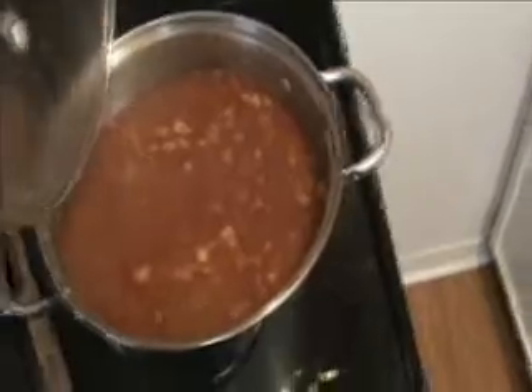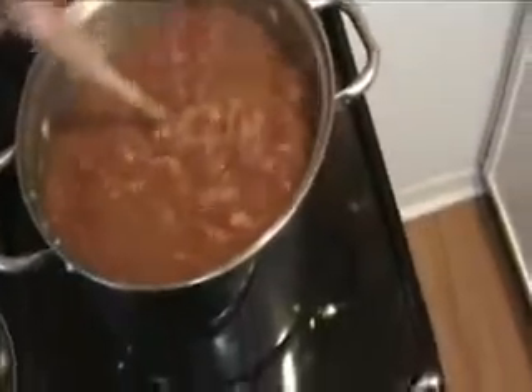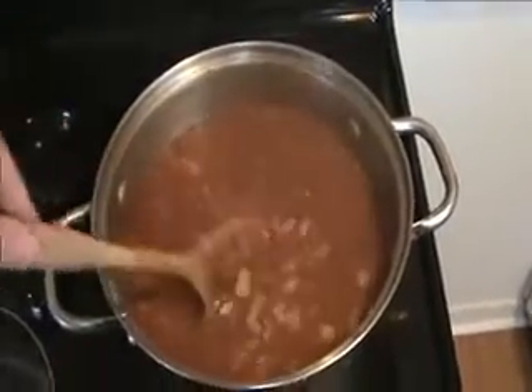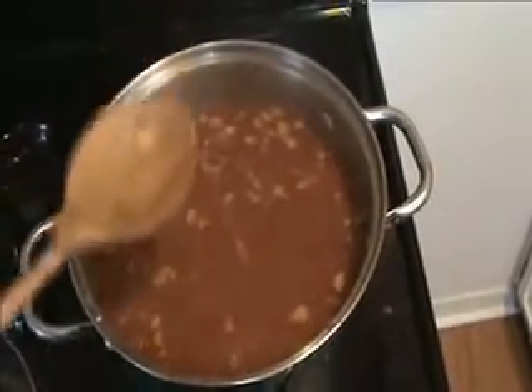Beans are looking good. They've been cooking for about an hour and a half or so — real tender, got good color from the seasonings we put in. I'll probably let them go for another hour and they should be done. They already taste good.